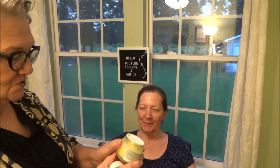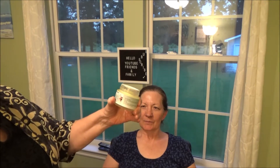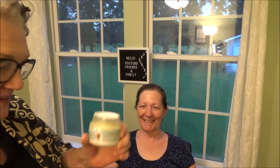Alright, so with no further ado, let's get on with the neck firming. This is Christina, my daughter, and she has graciously agreed to let us do this neck mask. This is the Smegasmart neck firming mask that I did the other day. We don't know if it's worked or not, but we are going to do it again, probably after the weekend.